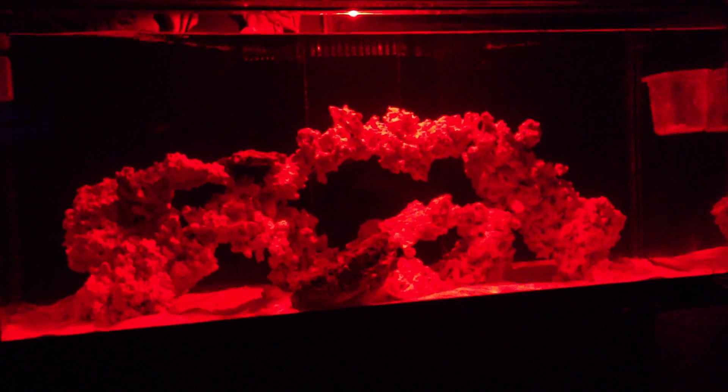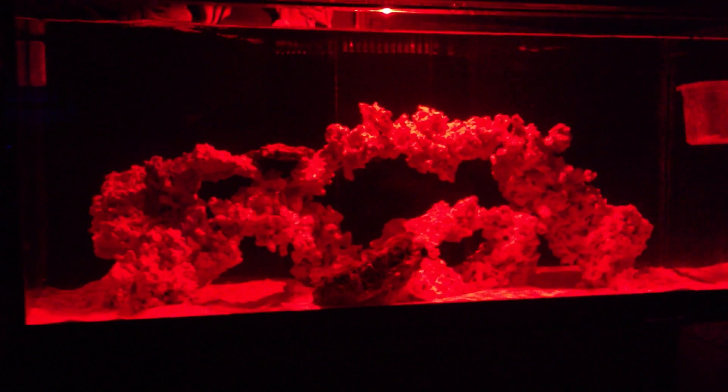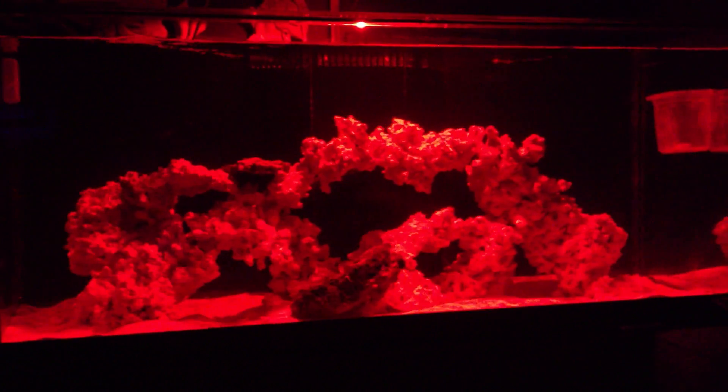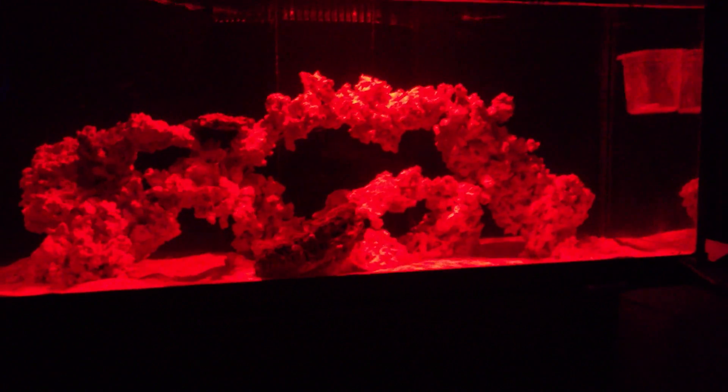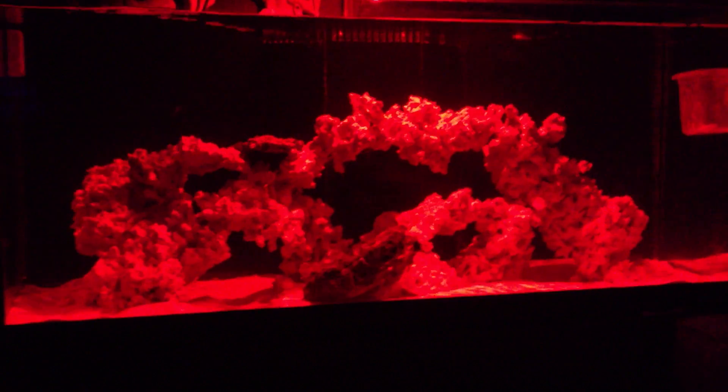Stage one is growing the aerobic bacteria. What happens is water prep — just keeping temperature, pH, and salinity right. That's what you want to control in the first stages of cycling the system. There's no need to skim or use any type of lights. I'm just using the lights to show the different stages — red for the first stage, green, and blue.